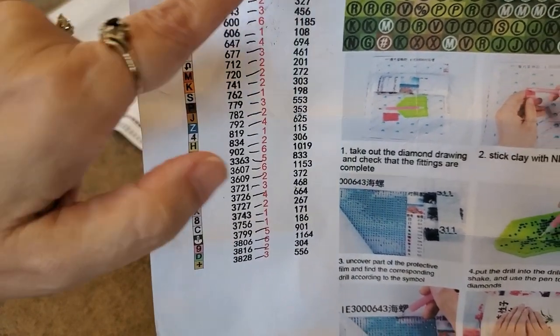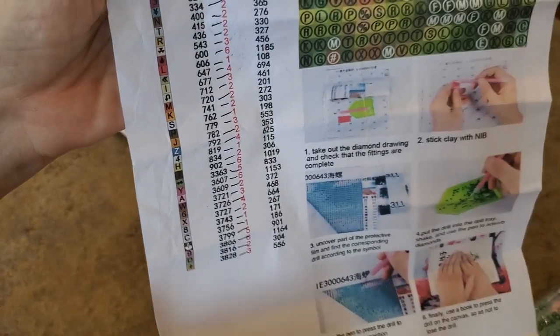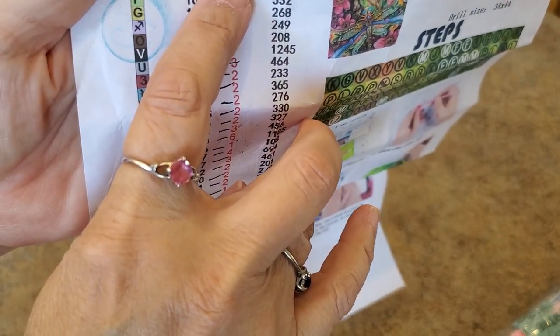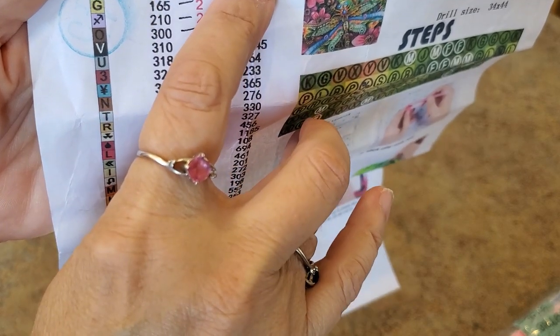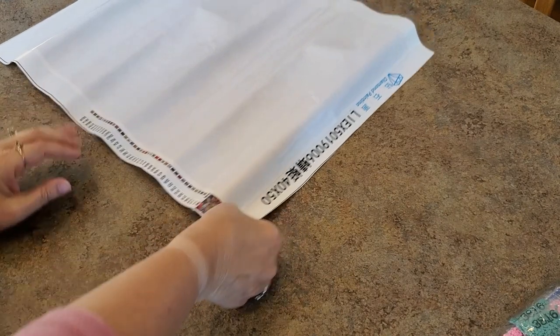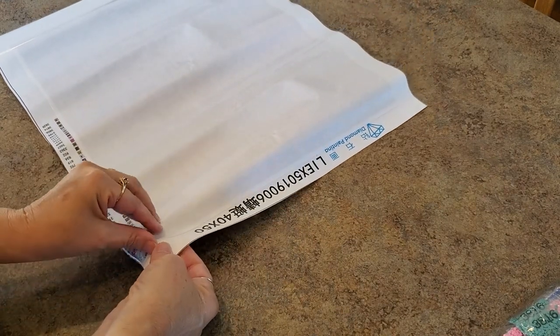The inventory sheet tells you how many packages of each color you should get for the total number used. So if the small packs are 200 and you need 379, you get two packs — 400 total — so you have enough. That's kind of how these little packages work.